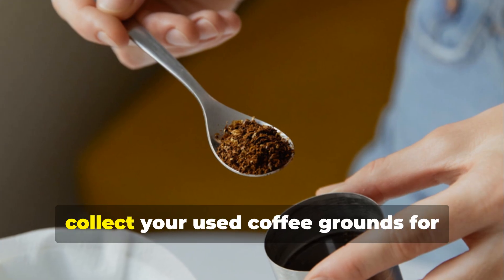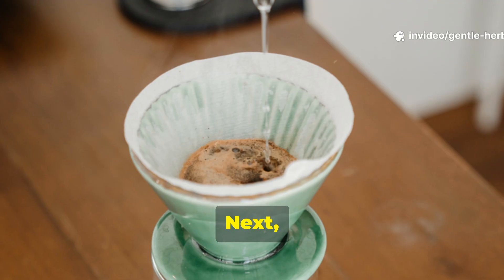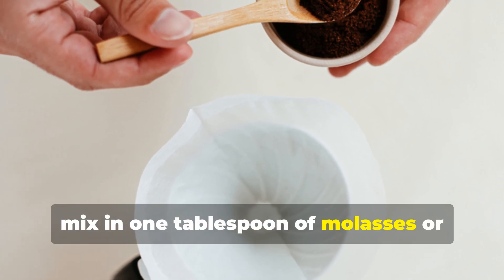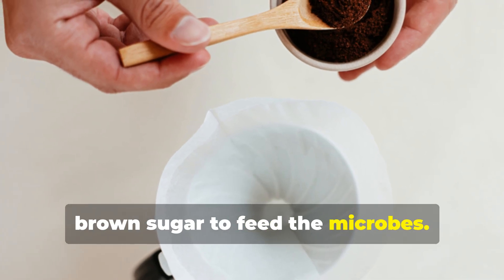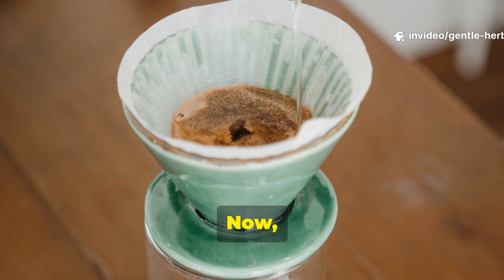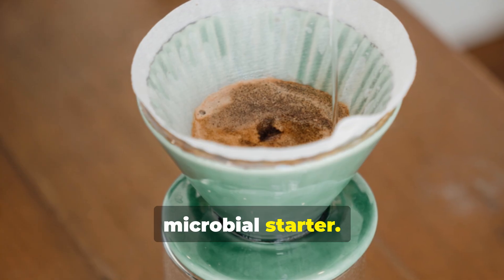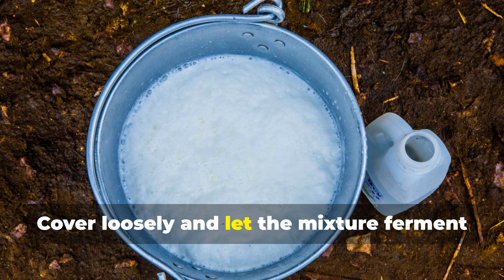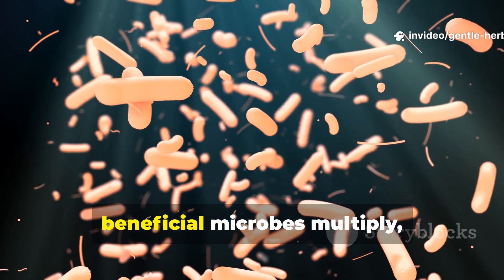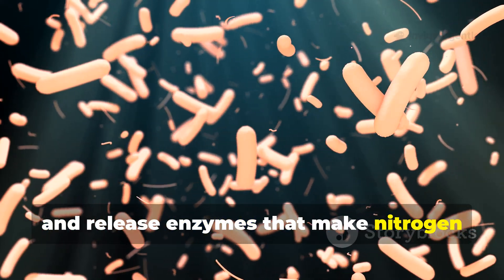Here's how to do it. First, collect your used coffee grounds for about a week — around two cups is perfect. Add them to a small bucket or container. Then mix in one tablespoon of molasses or brown sugar to feed the microbes. After that, pour in enough water to make a thick slurry. Now add a splash of rice wash water or a tablespoon of finished compost as your microbial starter. Cover loosely and let the mixture ferment for five to seven days in a shaded area. During fermentation, beneficial microbes multiply, break down caffeine and acids, and release enzymes that make nitrogen more available.